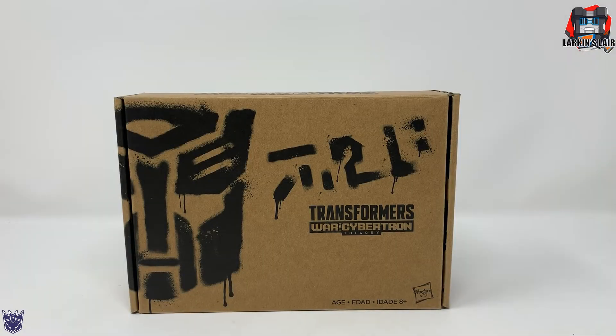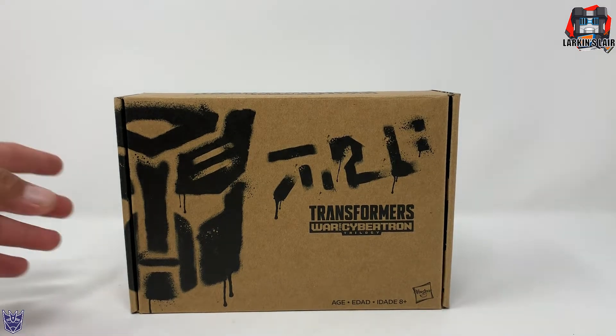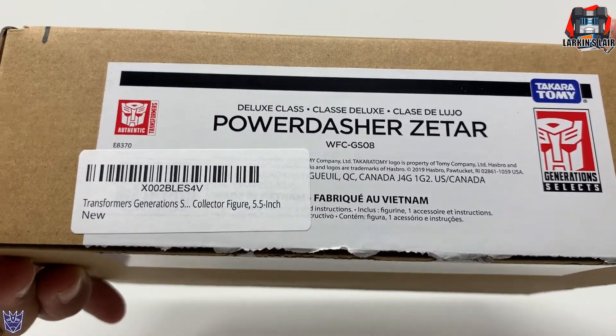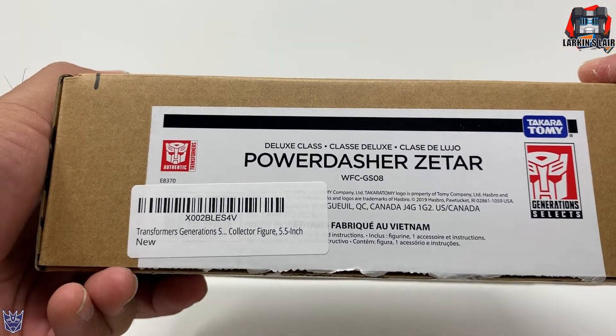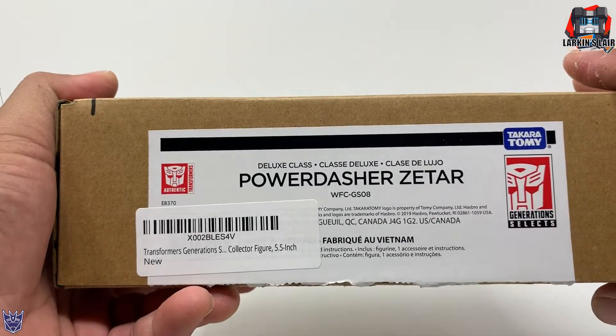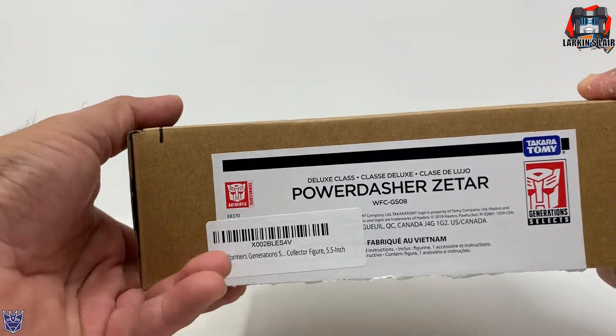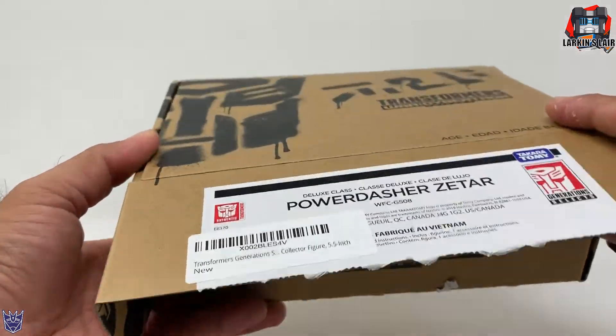Hello everybody, welcome to my channel. Today's video I'll be reviewing this — this is Transformers Siege War for Cybertron Power Dasher Zaatar, and he is a Generation Select figure. I believe I got him from Entertainment Earth; I'll put links to him in the description below. Let's open him up.